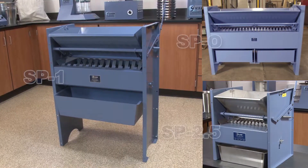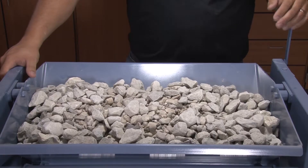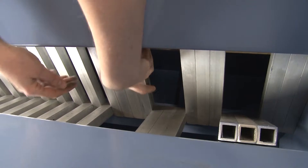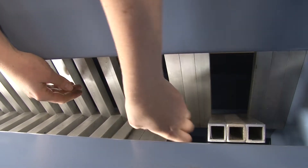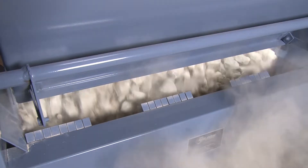Gilson's universal sample splitters are riffle-type splitters that feature Gilson's proprietary lever release hoppers and an adjustable width chute design, allowing for quick and accurate splitting of bulk samples into testing size specimens.